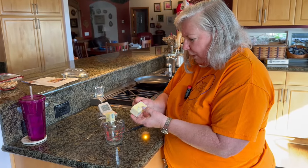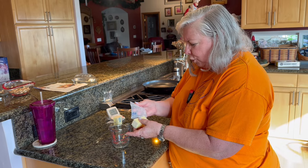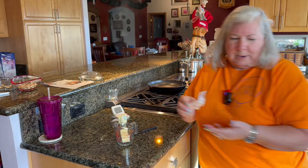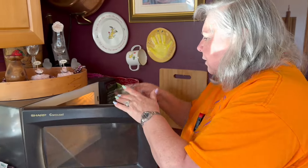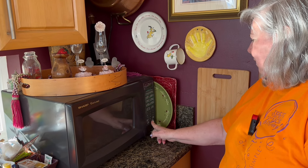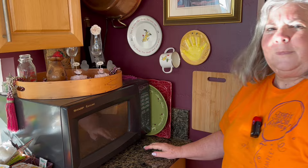I have a special container that I melt my butter in, but this time I'm just going to use this measuring cup. If you take your butter out ahead of time it'll be a little softer — room temperature — so it won't take quite so long in the microwave. This has been out for just a little bit, so I'm going to go ahead and put it in. I think I'll do about 30 seconds.